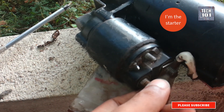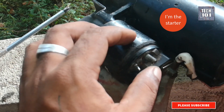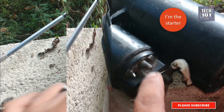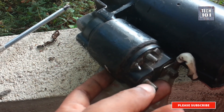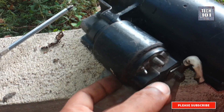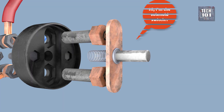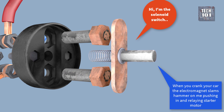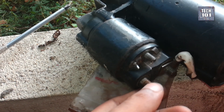A starter solenoid normally has four connectors at the back. Two of these are heavy connectors of a relay switch located at the back inside of the solenoid. When you start the car you energize the solenoid and it closes this switch, relaying a heavy load through the starter motor. The switch is essentially a push button type switch. A hammer attached to a lever mechanism slams on the switch to close it. Turning on the ignition key energizes the electromagnet and it drives this hammer to push the switch.